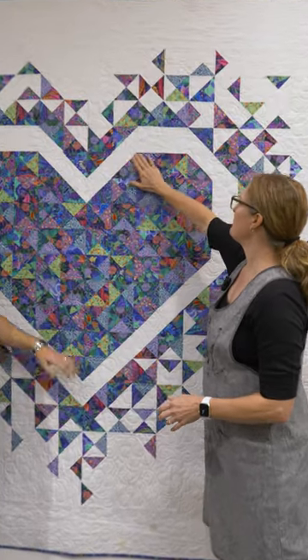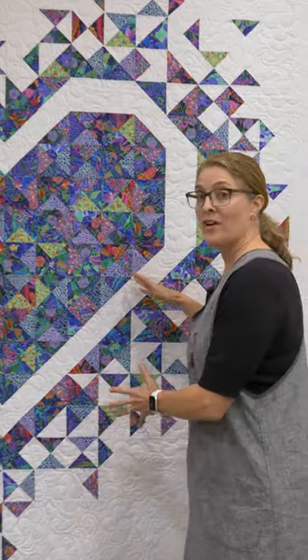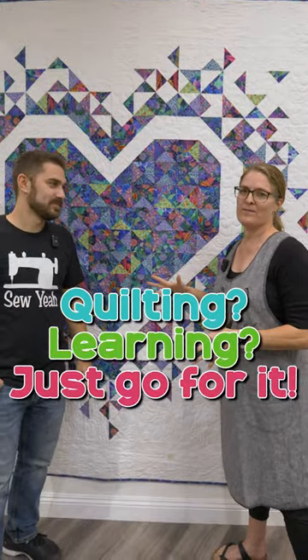We can see that we have this beautiful big heart around here. Once in a while you see a little point that doesn't quite line up — it just makes a little jot in the line and it draws your eye to it. But remember, if you're a beginner quilter and you're trying this for the first time, it's really not a big deal. This is not going to go into a show. If you're quilting and you're learning, you just go for it and have some fun.